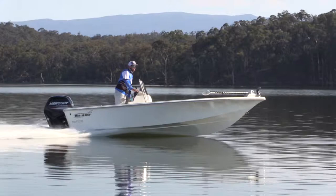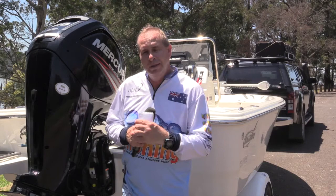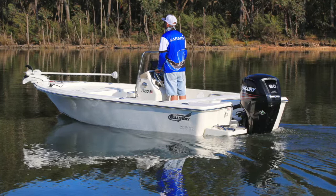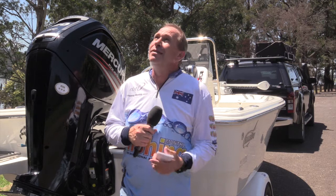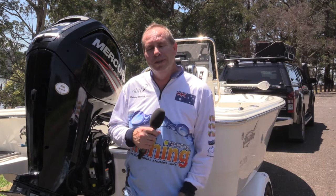I have to say, this is my type of boat if I was going to be doing this type of fishing - casting to edges, picking out pockets, roaming around on the electric motor. This is the type of fiberglass boat I would love to own; I'd call it a pocket rocket - very, very nice indeed. If you want to know more about the Bulls Bay and the other range of boats at Melbourne Marine Centre, jump onto melbournemarine.com.au. Time to put this boat back on the water, take advantage of this beautiful weather, and do a little bit more fishing.